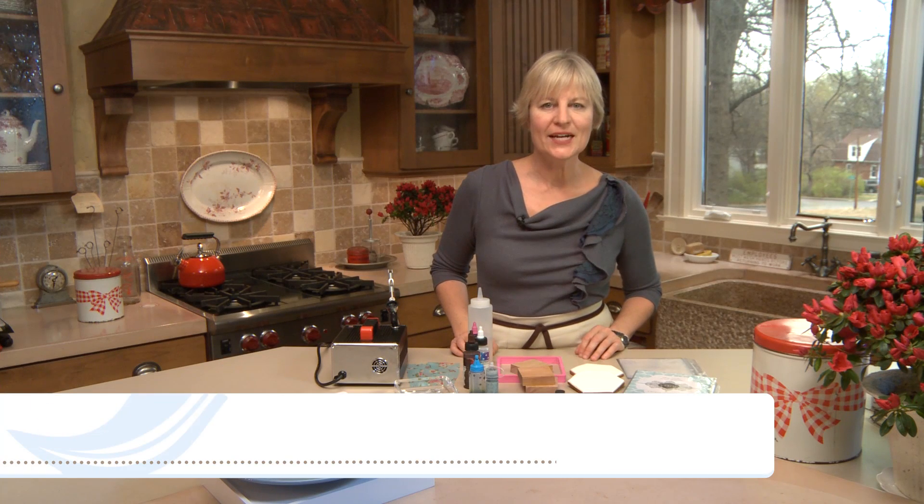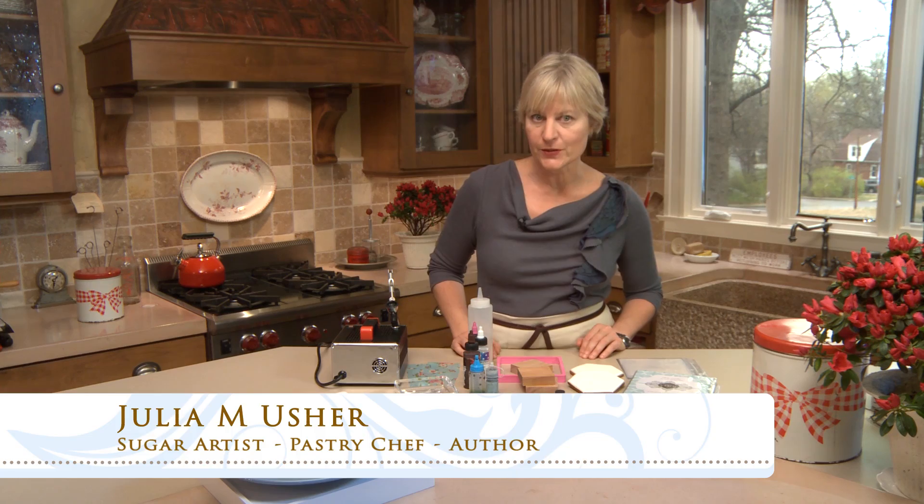Hi, Julia Usher, Recipes for a Sweet Life. Welcome back. I've got another great, prettier plaque stenciled cookie for you today, and it's my baby set, which you can see right here.